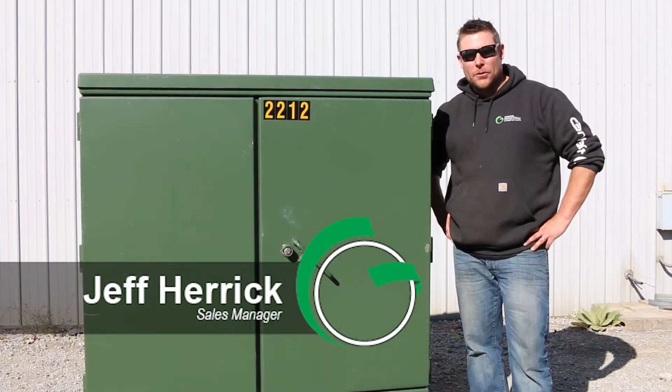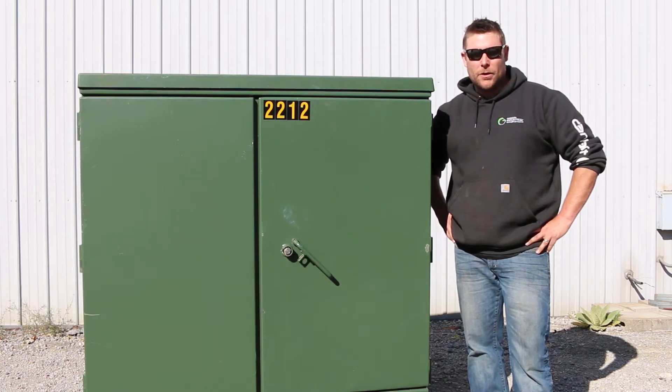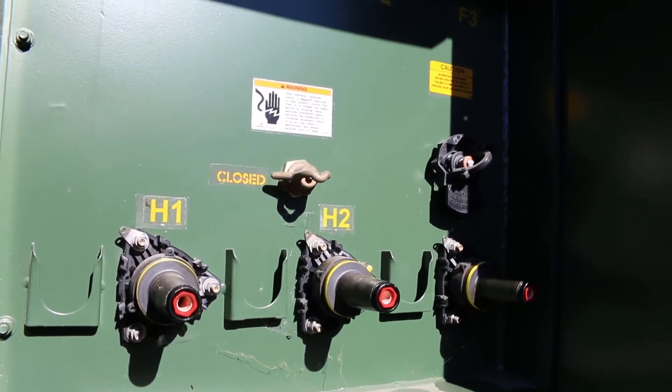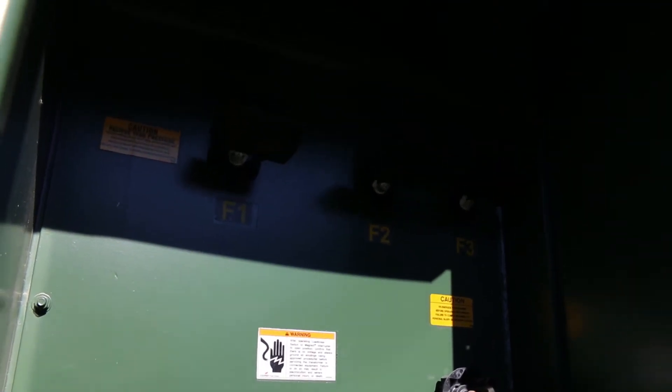Hi folks, Jeff Herrick coming to you from Green Industrial, Belgium, Wisconsin. Today we are featuring a pad mount transformer. This is a 300kVA unit. The primary voltage is 12,470 and the secondary is 480Y, 277.